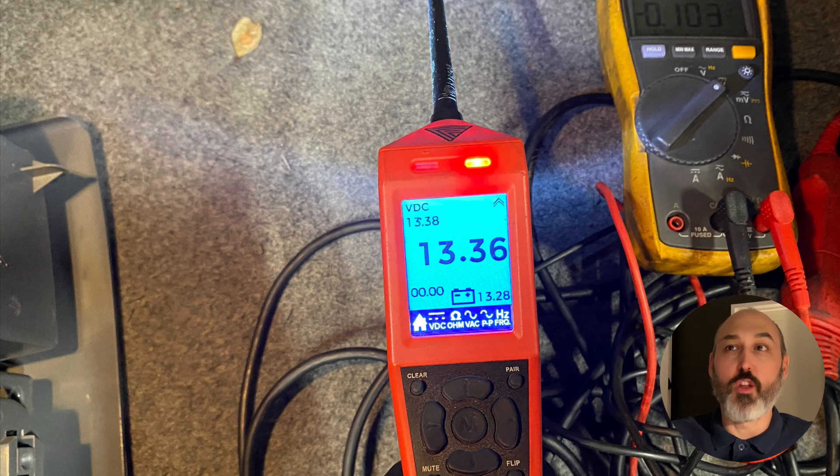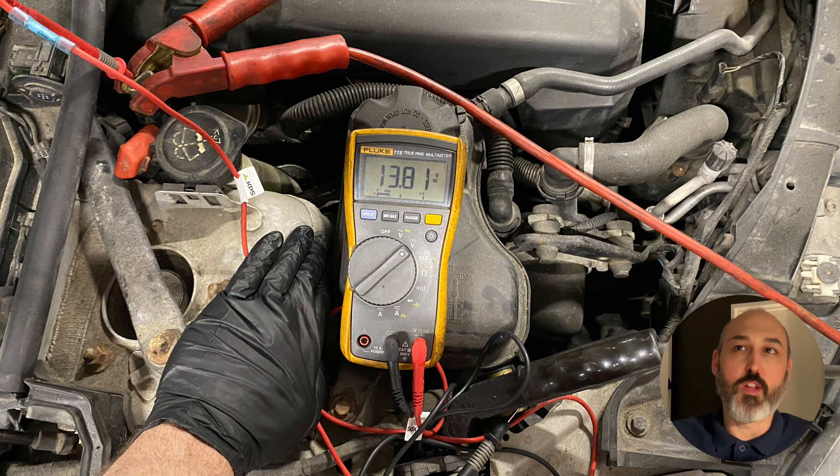Put in a power probe and take a voltage reading unloaded. Now, because we have a battery charger on the car, we're reading 13.36 volts from the front of the car all the way to the battery. Then we go to the jump point at the front to take a voltage difference. We've got 13.81 at the front and 13.3 at the back — that's half a volt drop. The cable is as thick as my thumb, so that should not happen at all. We've got a massive voltage drop even unloaded.